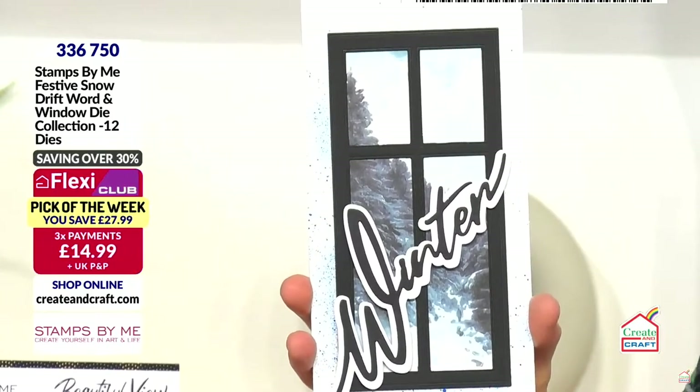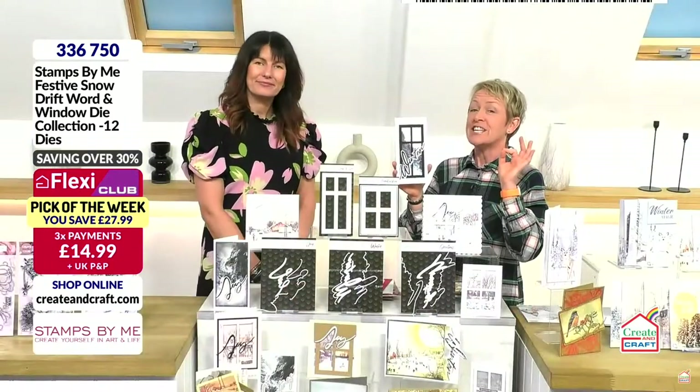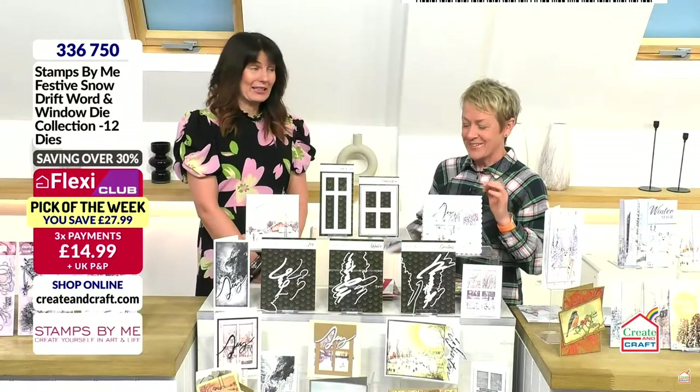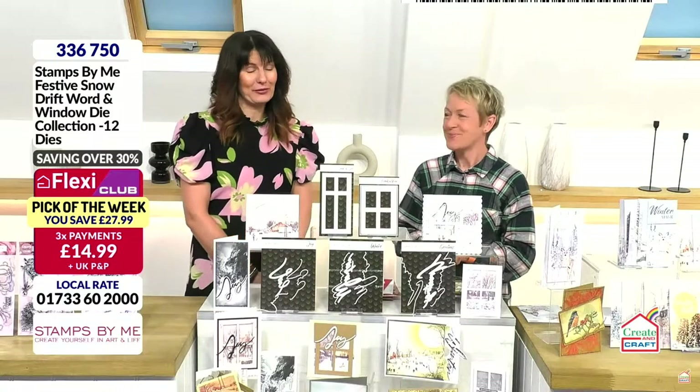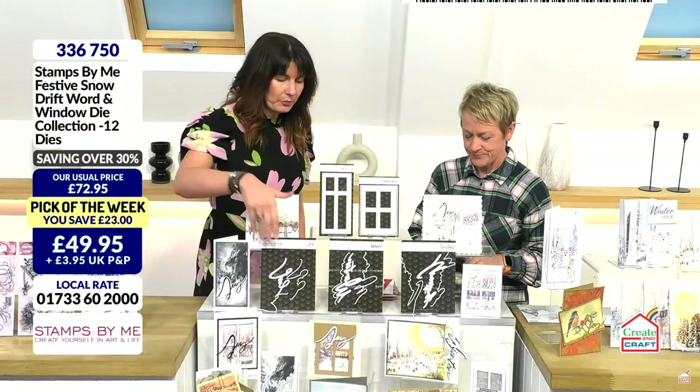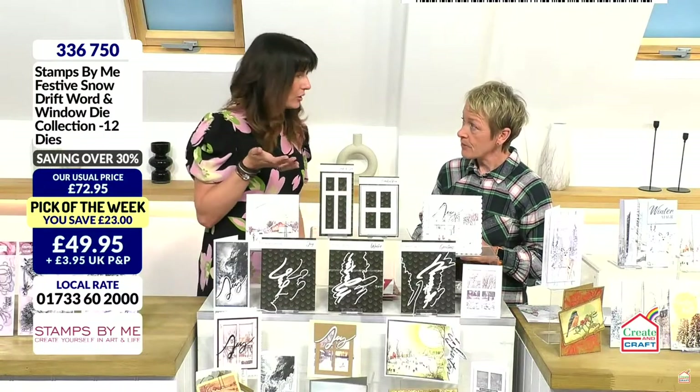We've got something very special for you. We've divided the cost into three flexes. I didn't have anything to do with it, but I'm grateful for it. We were saying this morning, Janice, that if you buy the words, you're basically getting the windows free anyway. So it would be silly to do the other option.